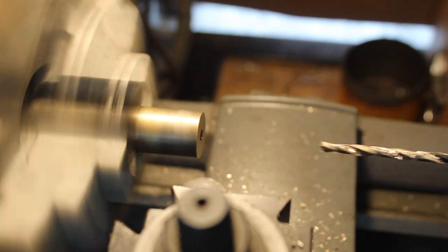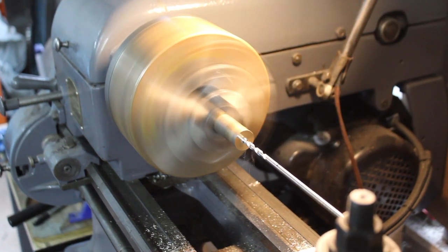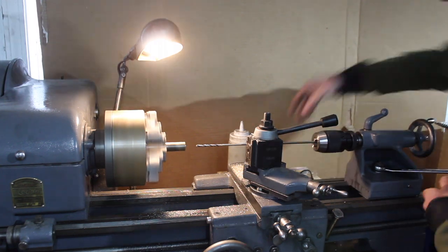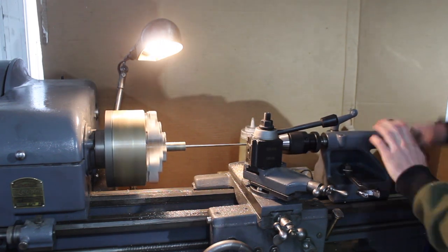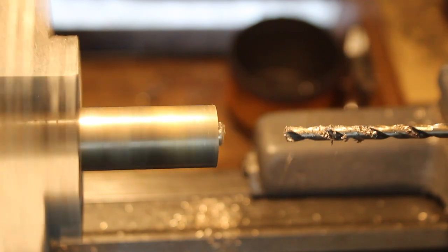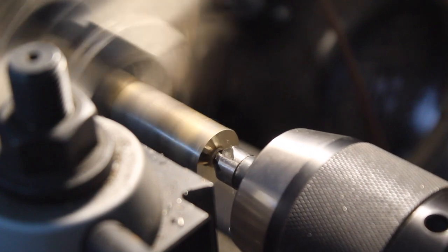I had to send the drill bit all the way in to get the full depth, and then I used this longer drill bit — this is 3/16ths, which was the final diameter I was going for. I just had to go in and out to clear the chips because of the depth I was drilling. The total depth was around three inches, and you can see I just had a little mark on the drill bit. Once that was done I could just chamfer the edge with a chamfer bit.